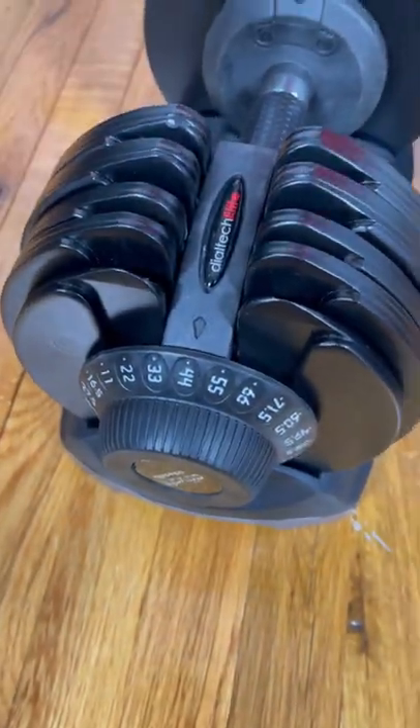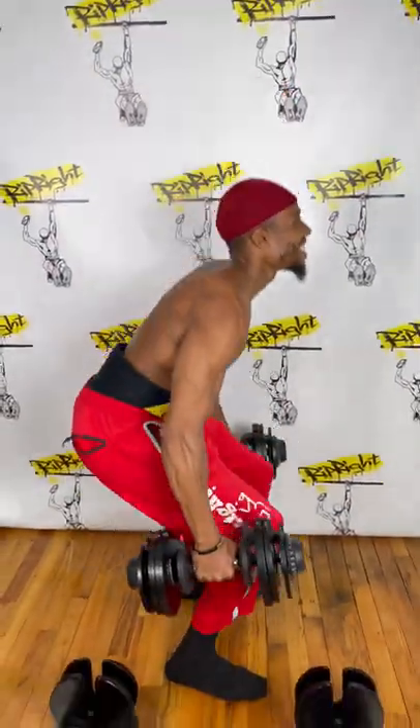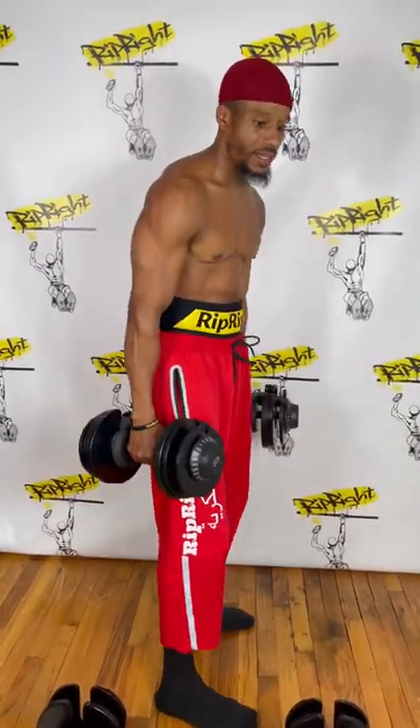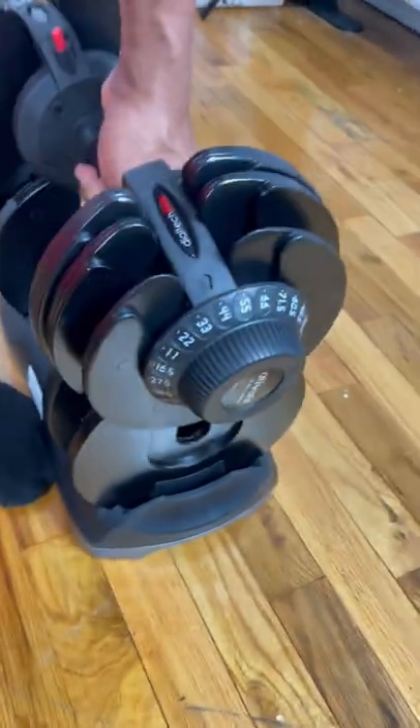It has a gliding weight change adapter with security locks, so you don't have to worry about the weights falling on you — you're in safe hands. It's one set of dumbbells with 12 different weight settings, so it's like having 12 dumbbell sets while saving so much space.